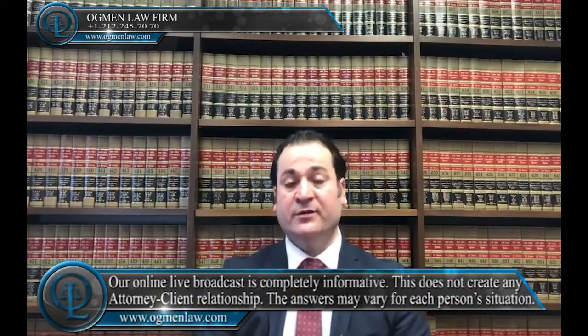How can I establish my spouse's eligibility for a green card? The US government follows two different processes to determine a spouse's eligibility for a marriage-based green card. The right process depends on where that spouse currently lives.